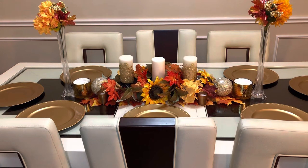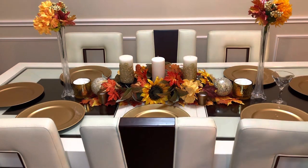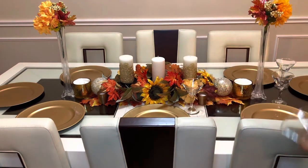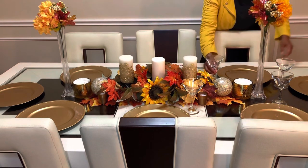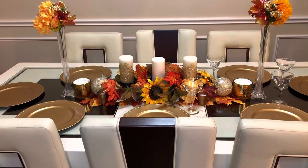Now we're going to get our glasses and set them right here — also purchased at the Dollar Tree. Inexpensive and affordable. You can make this look really, really nice on a budget.